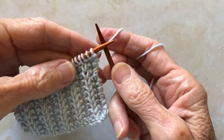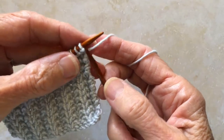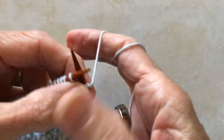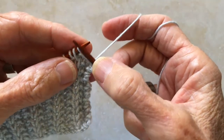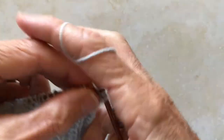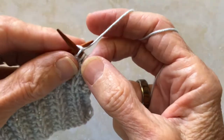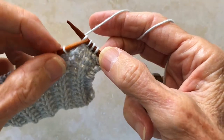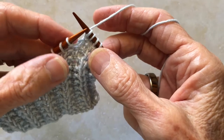Row two of this stitch pattern repeat is very similar to row one, but the sequence is different. You will start with one stitch, then you will slip one stitch with the yarn in front. Next you will knit three stitches, slip one stitch, and repeat those four stitches — three knits and one slip — to the last stitch.